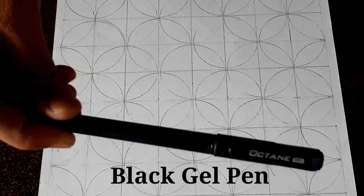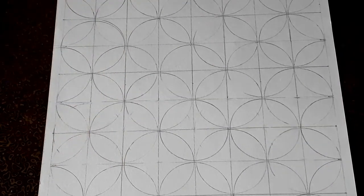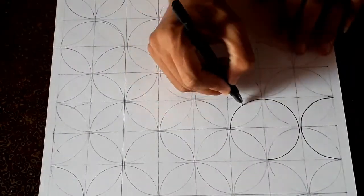After that I am tracing all these circles using a black gel pen. It is a normal gel pen for writing, nothing specific for drawing.